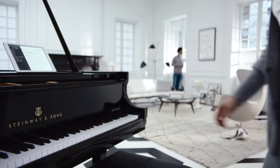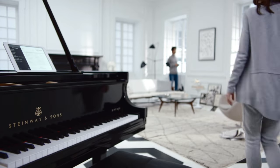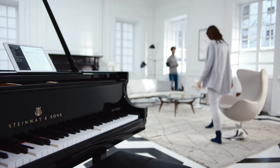There's also the R series, which we can talk about later — the R series allows you to record yourself. But what we're talking about now is the Model B Spirio, which is the playback system that has the world's best concert artists playing your piano in your home. They're just not there.